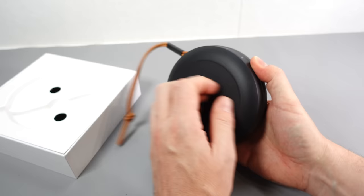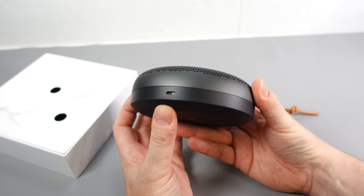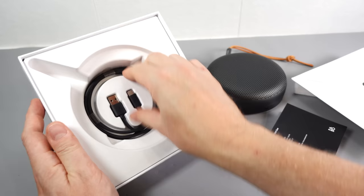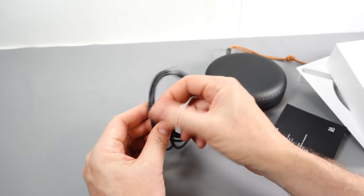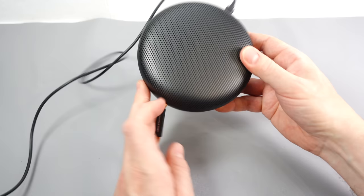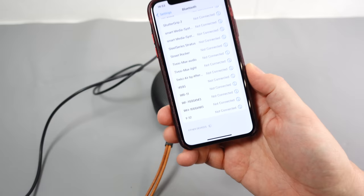It's got a slightly rubberized base and charges from USB-C — I can see a little LED next to that as well. Inside the box we get instructions and a USB-C lead — decent length, about a meter and a half. Let me just plug it in and charge it up. The light on the top has turned itself on, looks like it wants to connect with something.